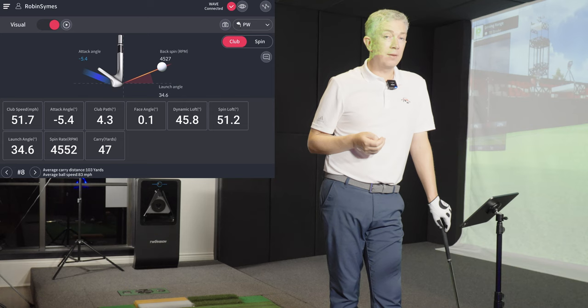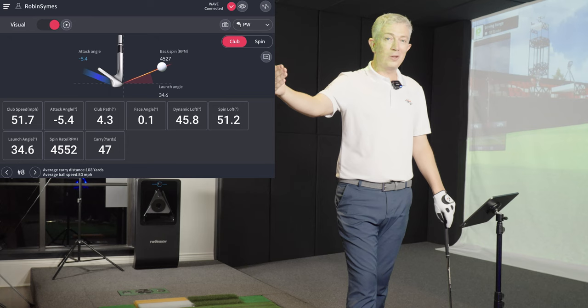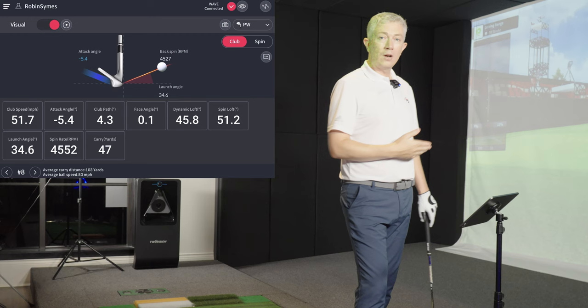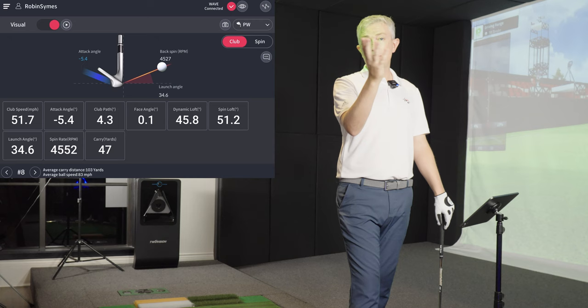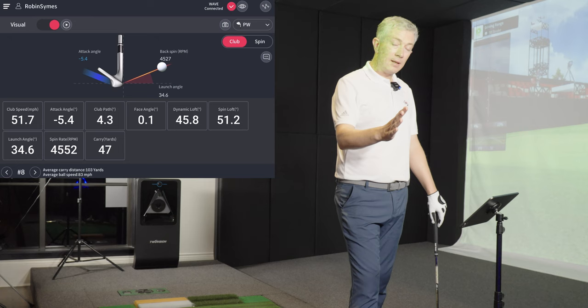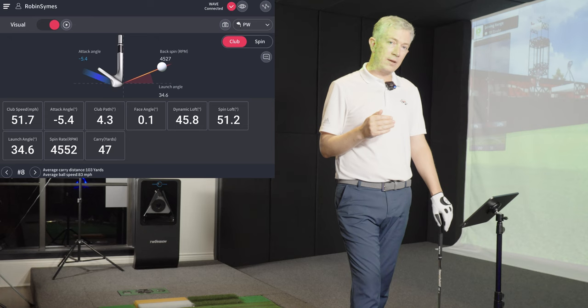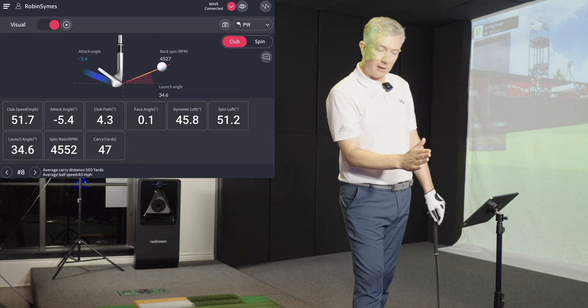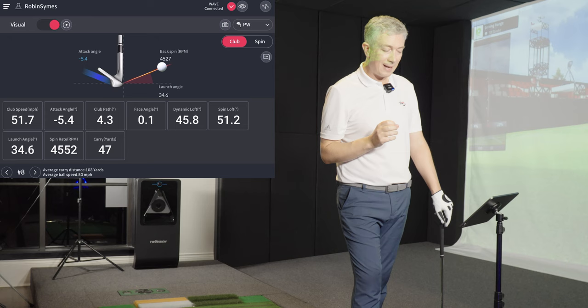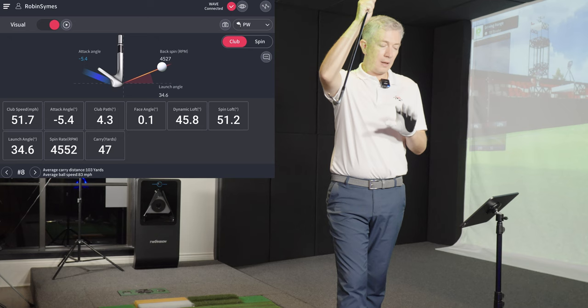Club path: I'm plus 4, slightly in-to-out. That's another common trait of a great wedge player. Even if somebody is a fade player generally, we still see them on the plus side — the draw side — when hitting wedges. On a 50-yard shot you won't see the ball curving, but with that club path a longer shot would tend to draw. Great wedge players tend to draw their wedges. There's a reason: if the path is to the right and the face is a little closed to the path, the ball starts on target or with a slight draw. But crucially, when the face is a little closed to the path it de-lofts the club slightly — turning a 58 into approximately 55 degrees.